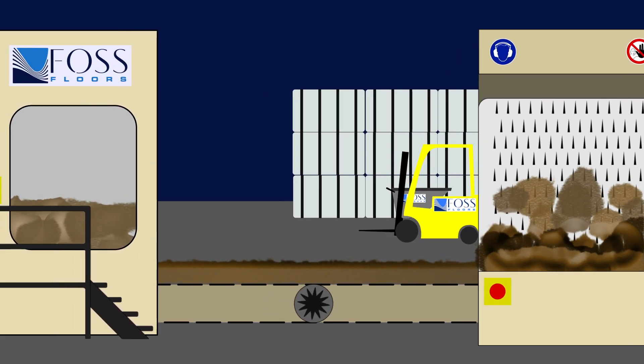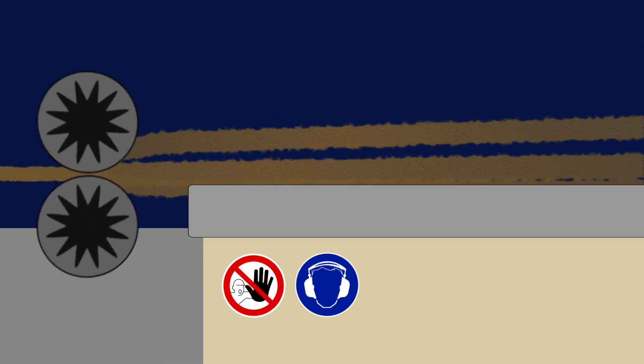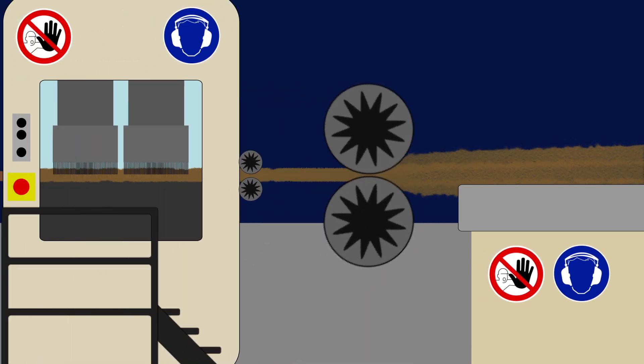The fiber is then sent through a series of machines to pull the fibers apart, preparing them for carding and needling. This material is then laid out in layers.